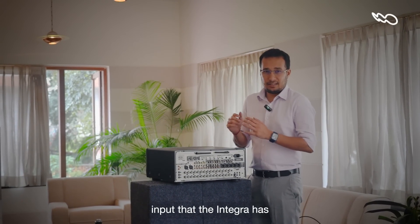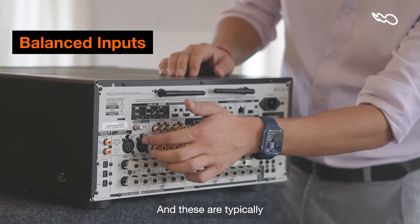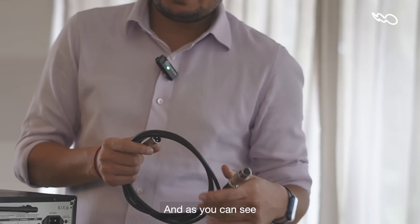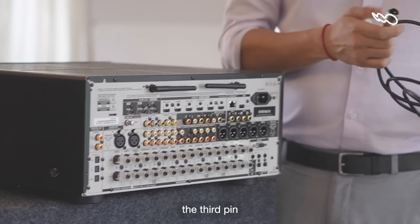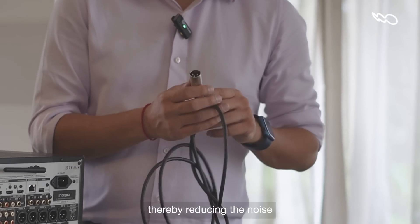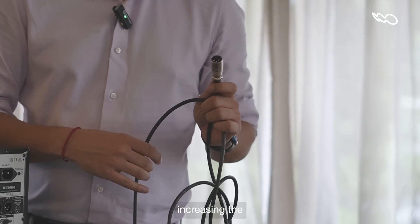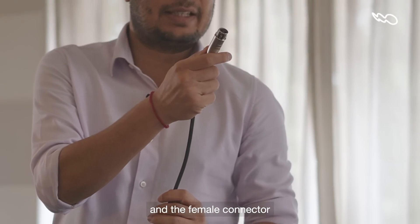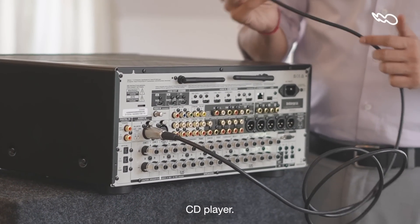The third type of input that the Integra has is what we call a balanced input, and these are typically only found in audiophile devices. This is what a balanced input cable looks like, and as you can see, it has three pins, just like a three-pin plug. The benefit of the third pin is it provides a reference for the signal as it traverses long distances, thereby reducing the noise to almost zero. XLR cables are also terminated, again increasing the fidelity of the signal. You connect one end — the male part — to the receiver, and the female connector goes into a balanced output of a source like a high-resolution CD player.